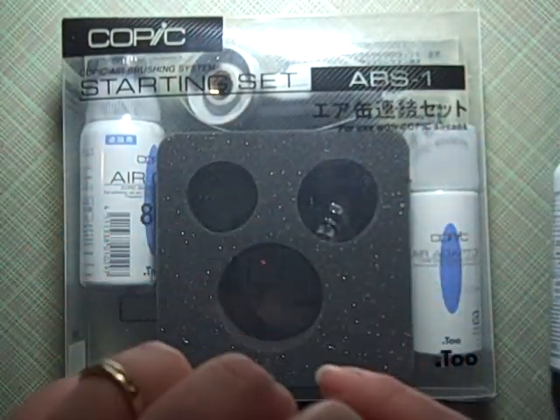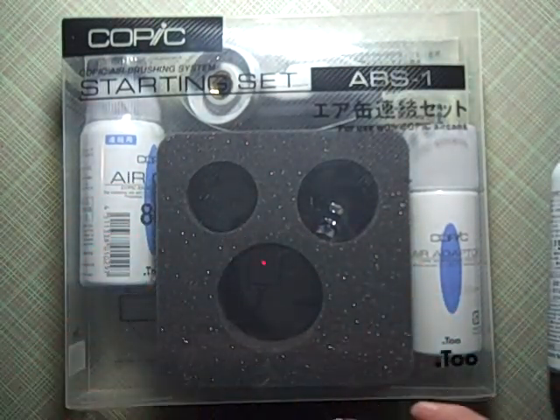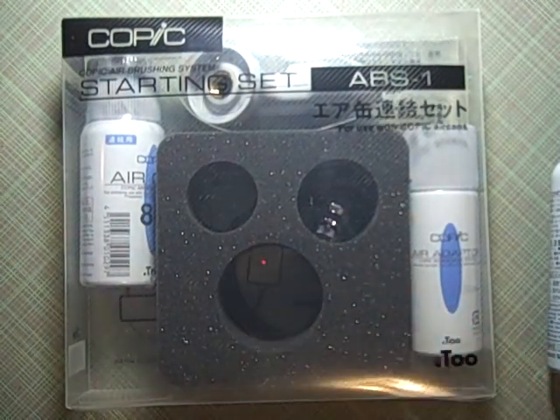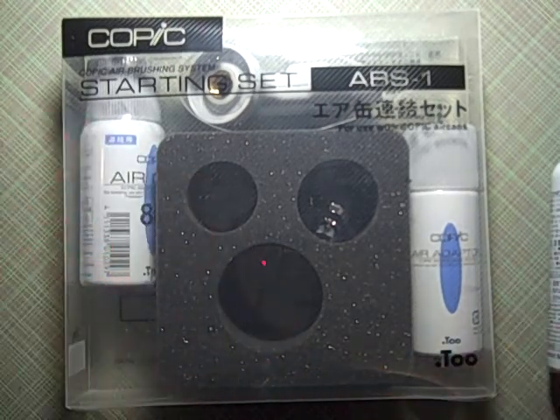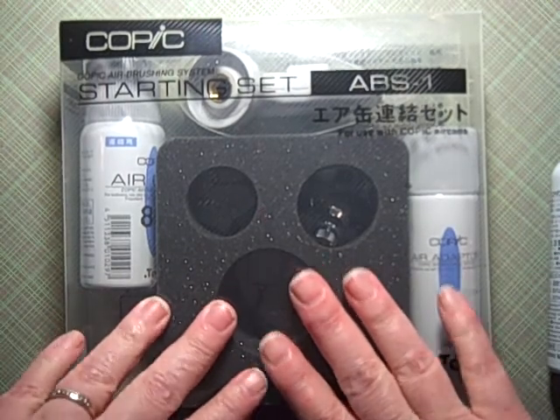There are three different systems — and of course the cats are playing with a bead. Let me shut the door. I had the door almost shut, everything all set up, and then they find a bead and bring it in the room. Wouldn't be one of my videos without an animal doing something strange.